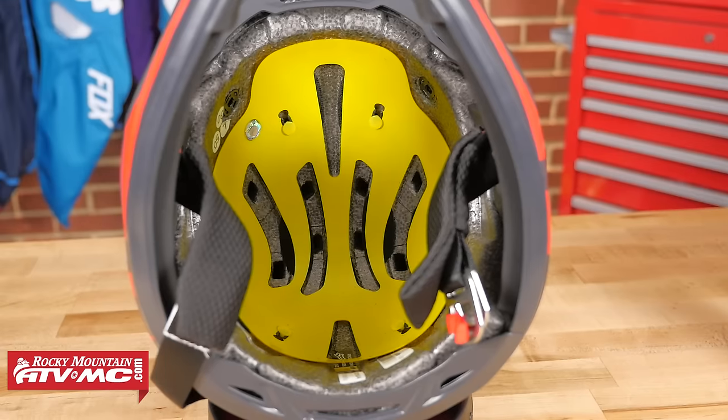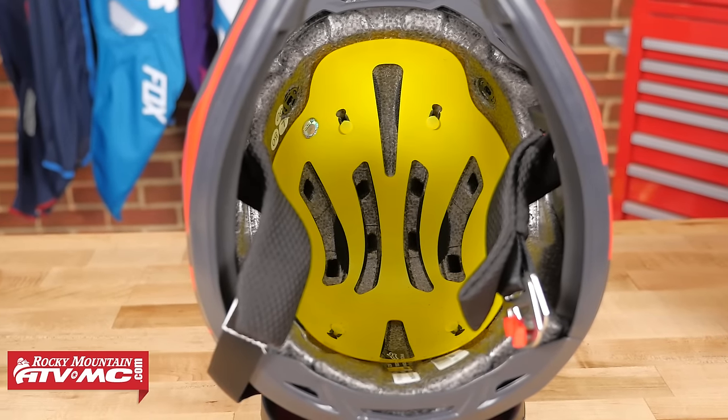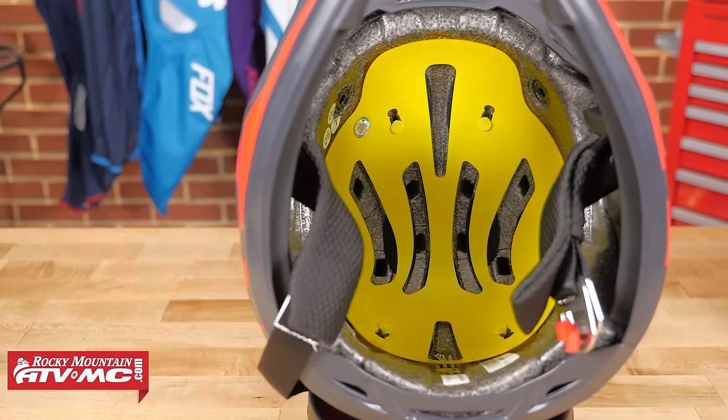That's a big safety upgrade we're seeing with a lot of helmets — a tried and true system for angular impacts that is very, very effective.